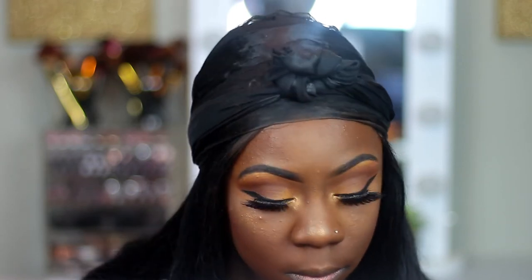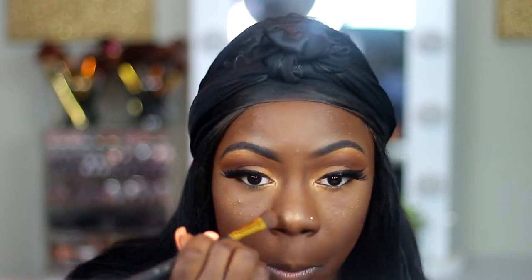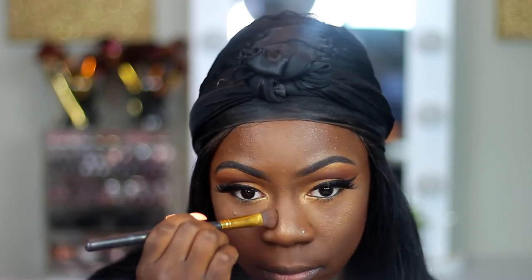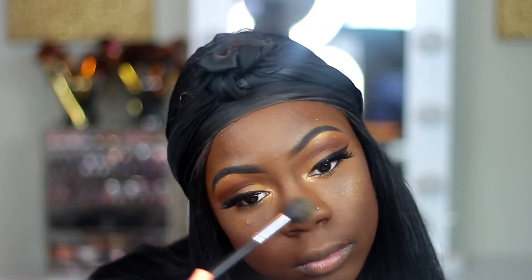I forgot to contour my nose, so y'all are just going to see me contouring my nose in this clip. I just use this Ruby Kisses powder that I like to use because it's not too harsh and not too dark. So I like to go in with that for my nose contouring.